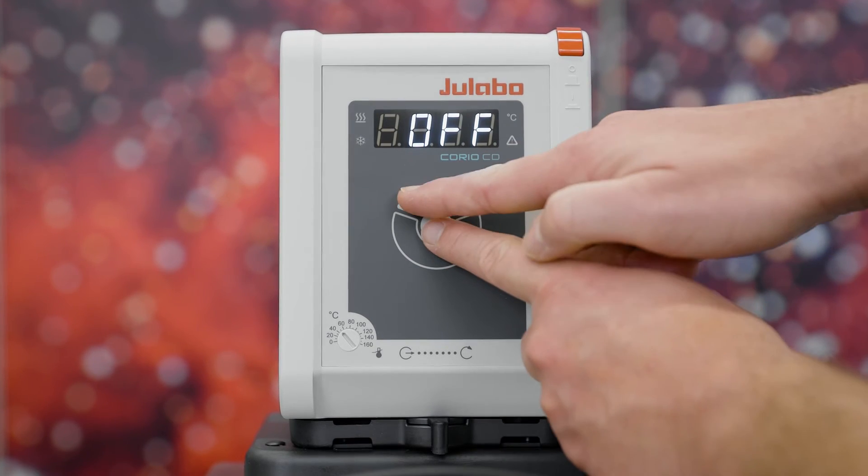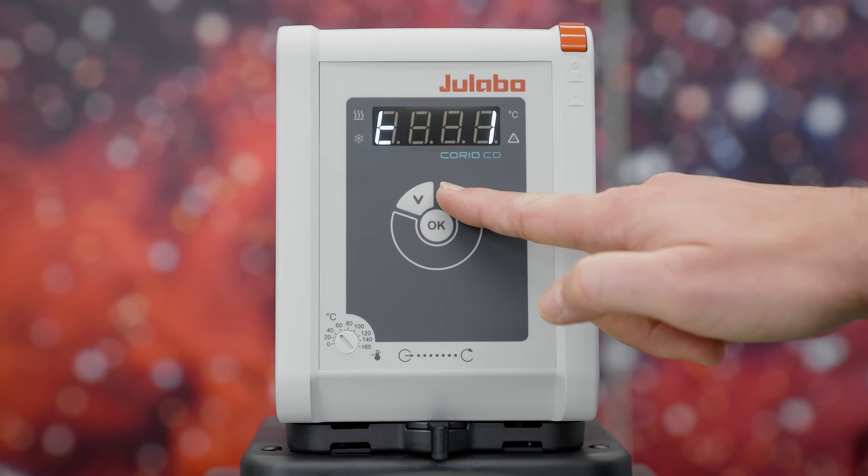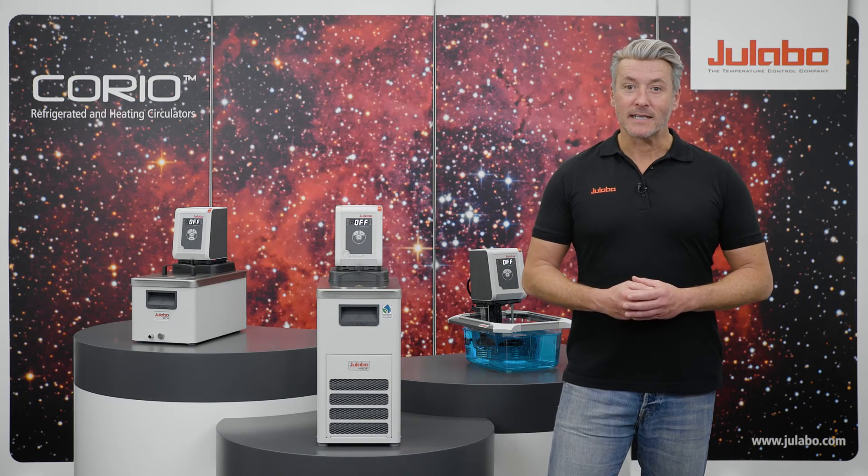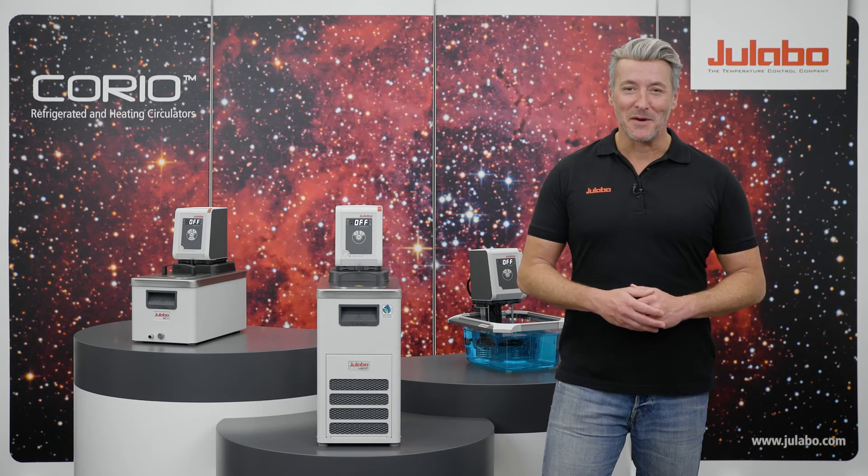Simply press the down arrow and OK button simultaneously. The display will show T0 and you can set the minutes. The setpoint temperature will maintain for the programmed time. After the set duration has elapsed, the device automatically switches to standby mode.